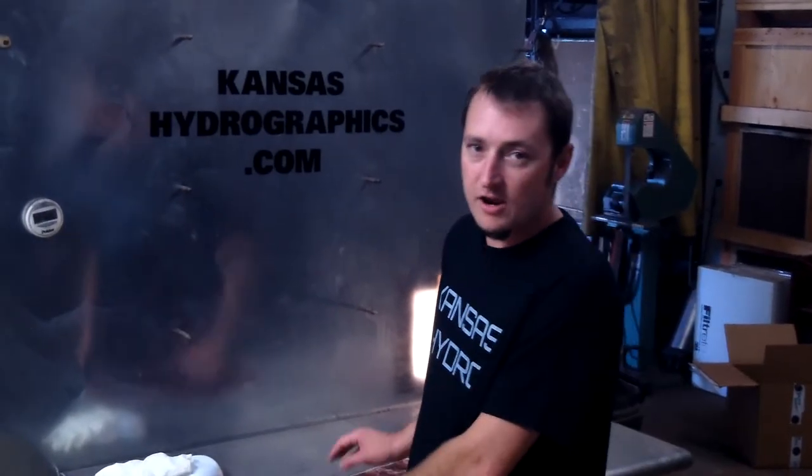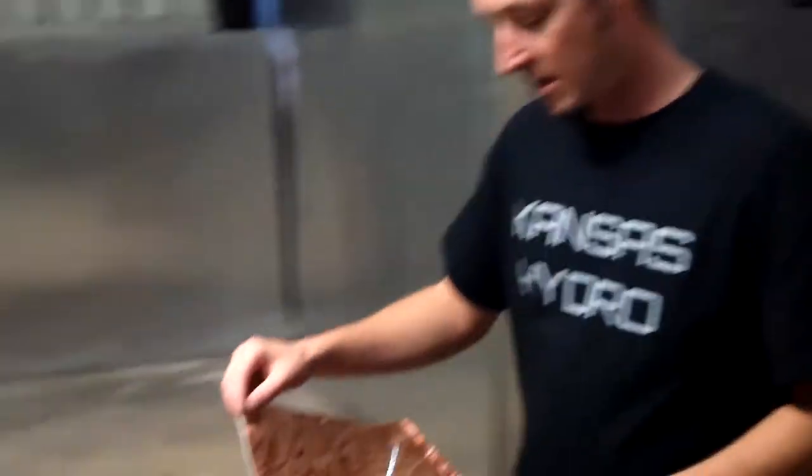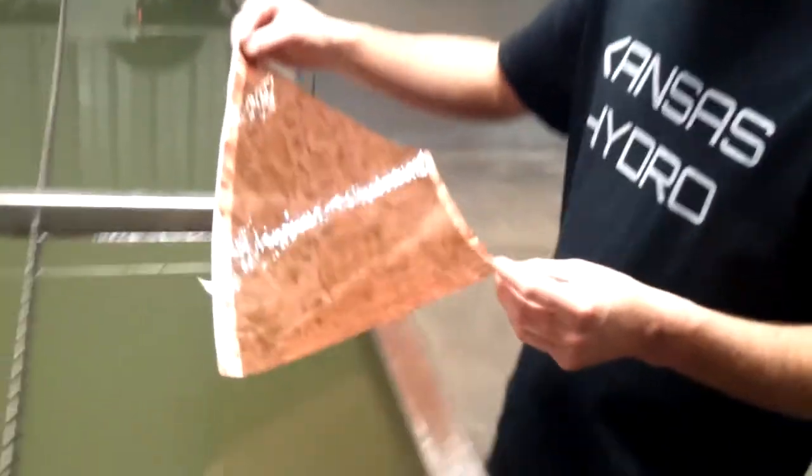Hi, this is Brent with Kansas Hydrographics. We're doing pattern of the week. This is a brown marble print that we carry.